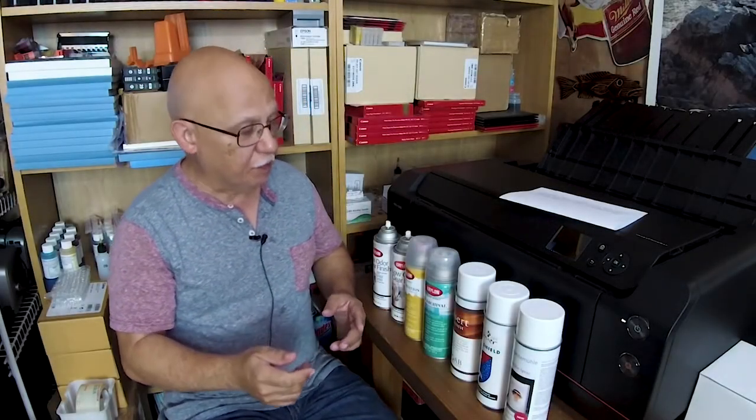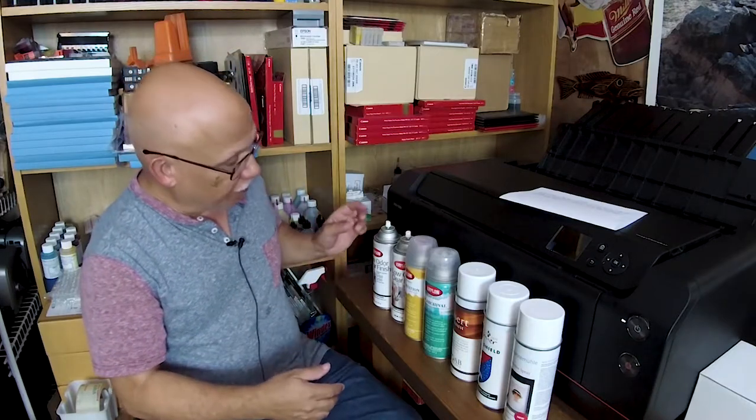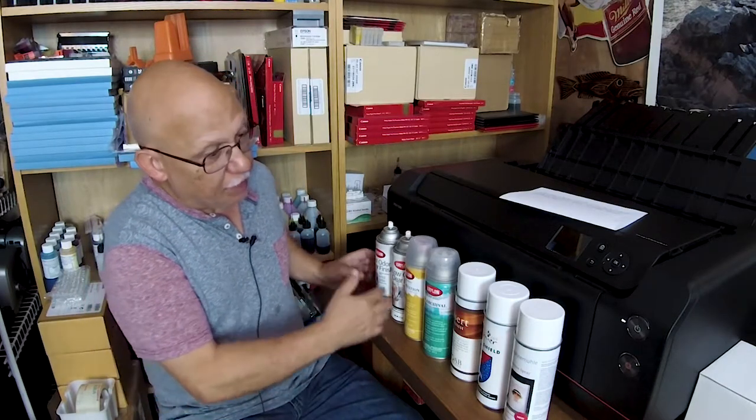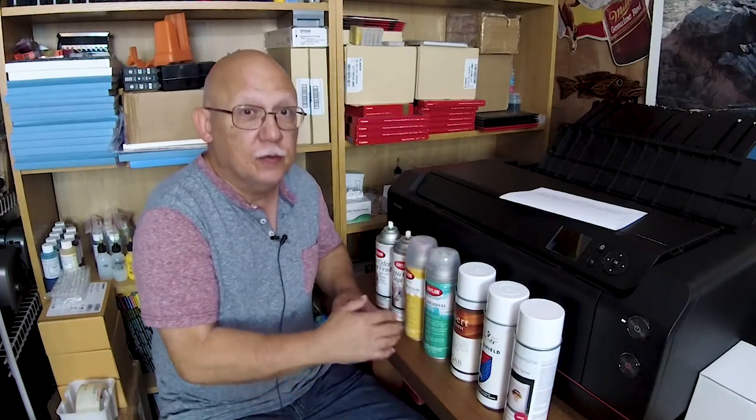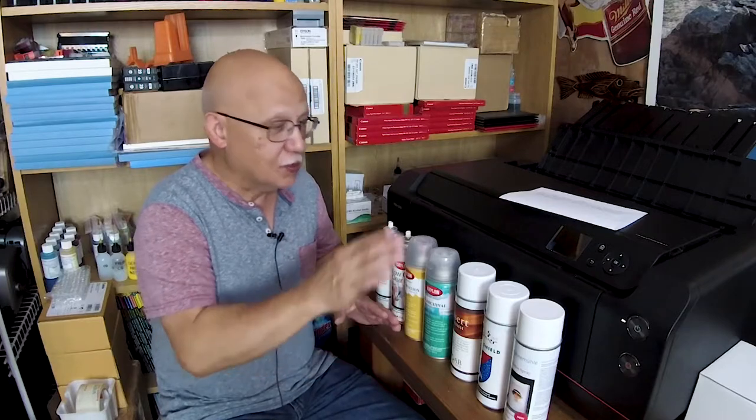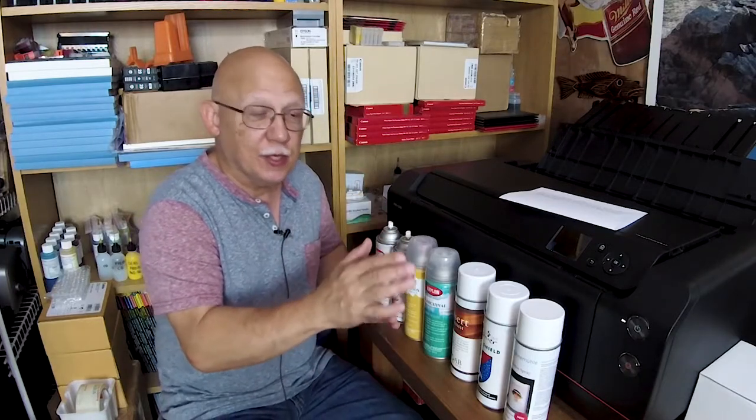Hey everyone, Jose Rodriguez back again. I just went upstairs to warm up my coffee and I had a box waiting for me from Amazon. So what we have here is seven sprays. I really do not want to get any more of these, so please refrain from suggesting any more — I think this is going to be more than I can handle.